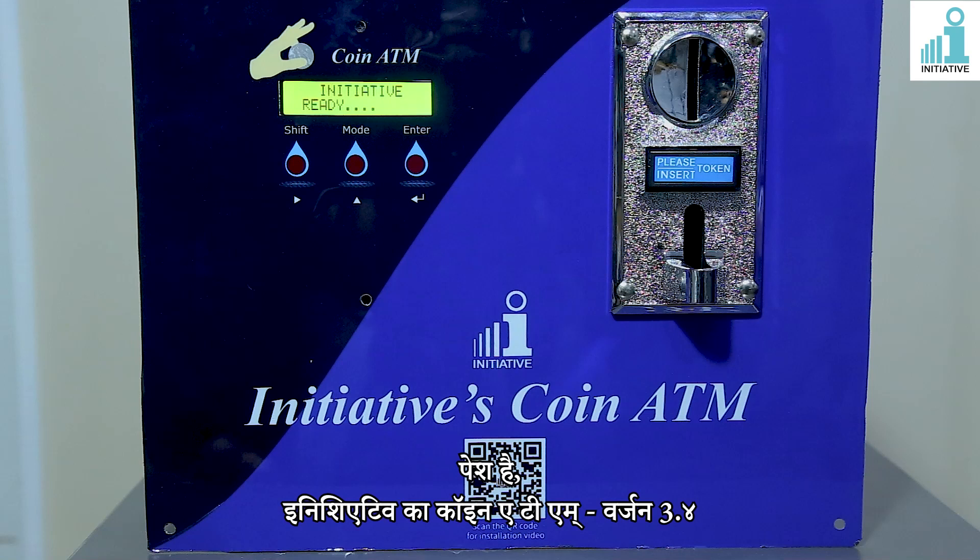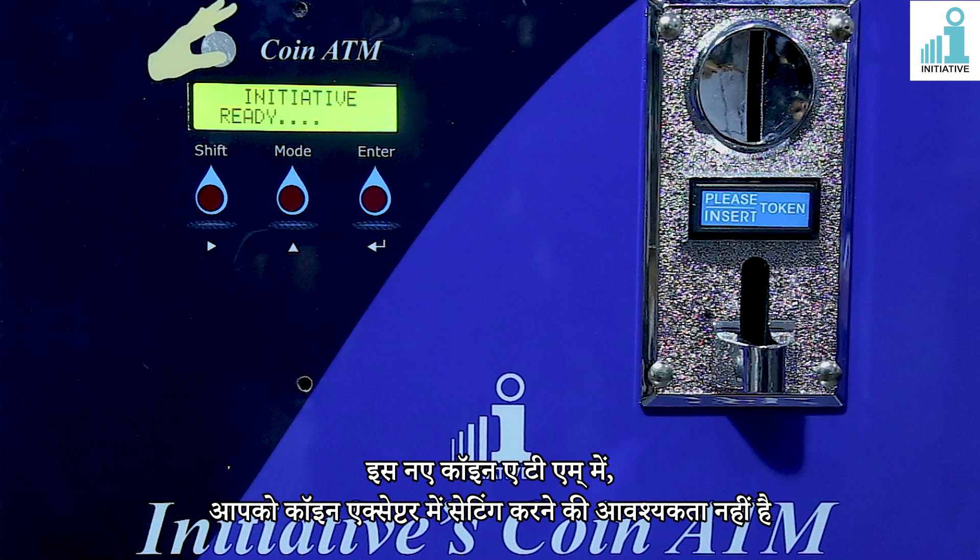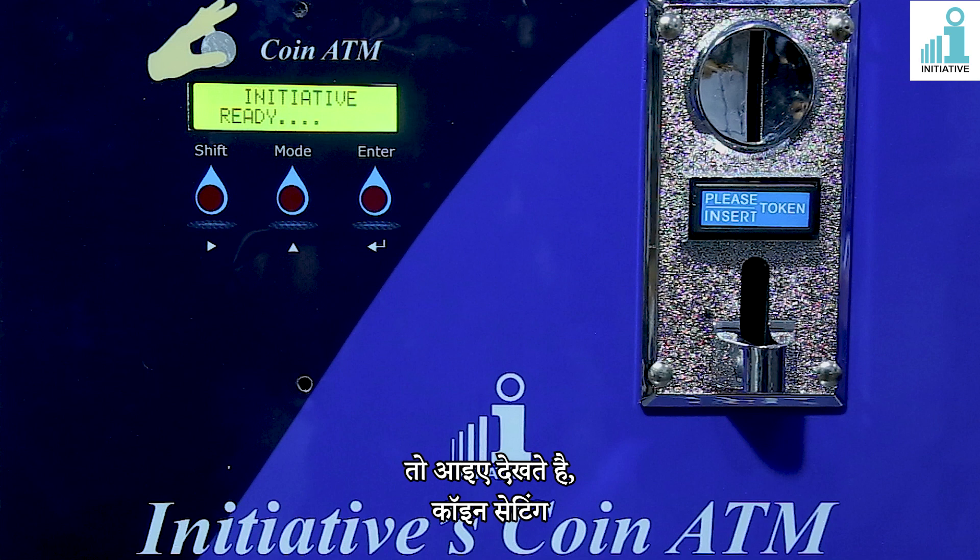Introducing Initiatives Coin ATM version 3.4. In this new coin ATM, you do not need to do settings in the coin acceptor. So let's see coin setting.